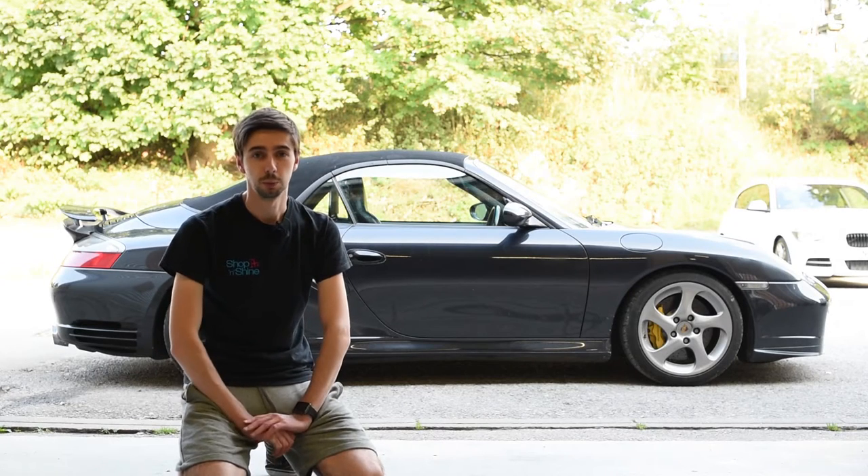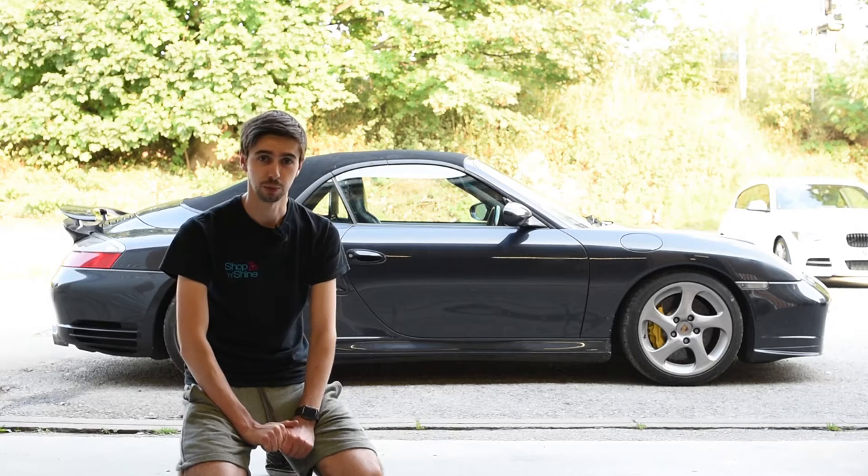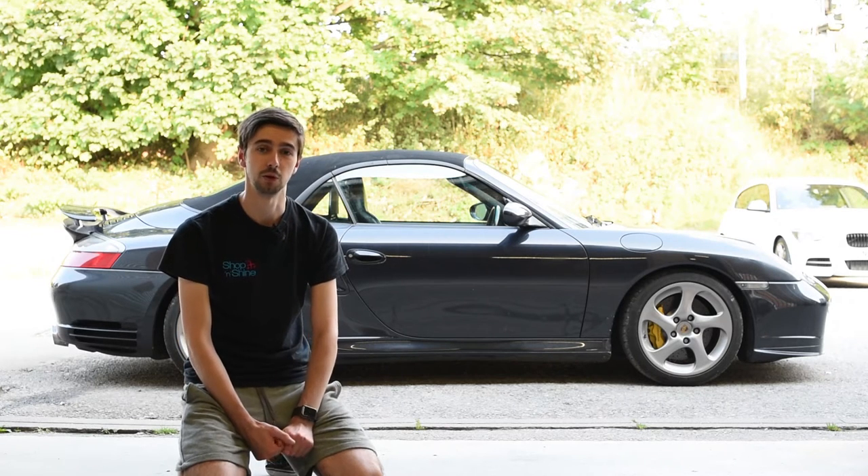Hi and welcome to our snow foam and pre-wash guide. Today we're going to be showing you the differences between snow foams and pre-washers, the benefits of using them and how to use them correctly.